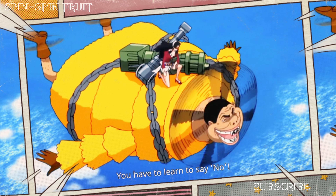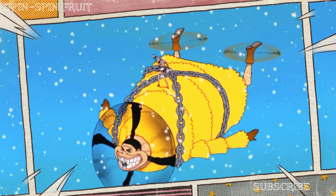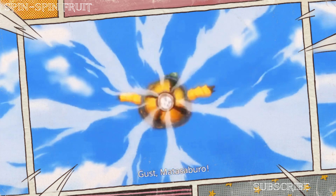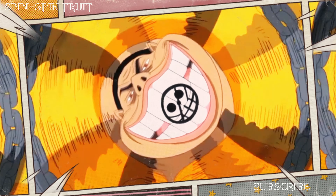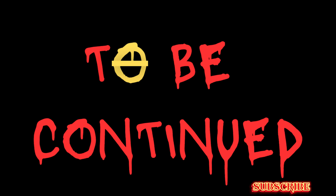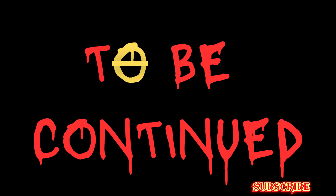This unique devil fruit grants its user the power to make parts of their body spin like a propeller. Buffalo can turn specific body parts, such as his legs, into spinning propellers. This ability allows him to hover or fly through the air, granting him enhanced mobility. It adds an entertaining and dynamic dimension to his character, as he can use this power for both movement and combat, showcasing the versatility of devil fruits in the One Piece world.